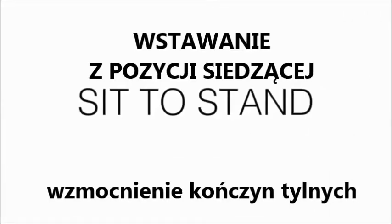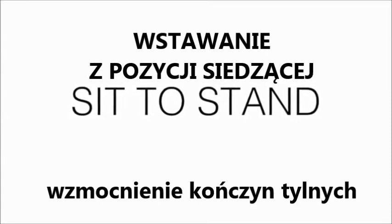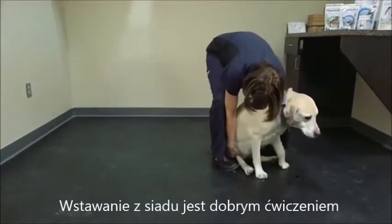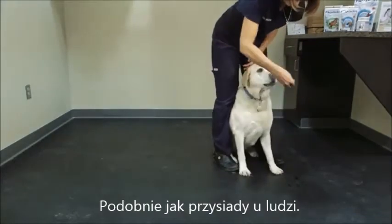A very good exercise for working a dog's hind legs is to have her rise from a sit to a stand position. Treats are often required for this exercise. Sits to stands are great for working out the quadriceps muscles, similar to us doing squats.